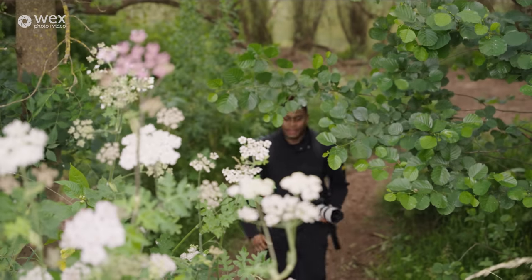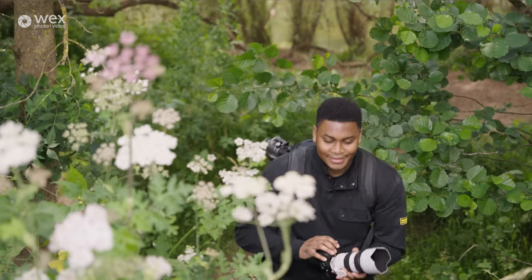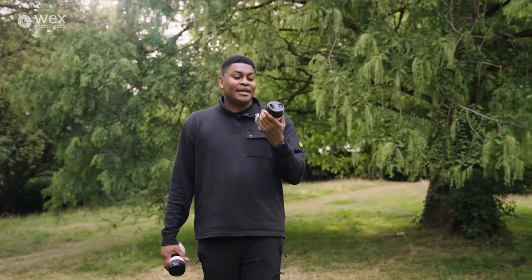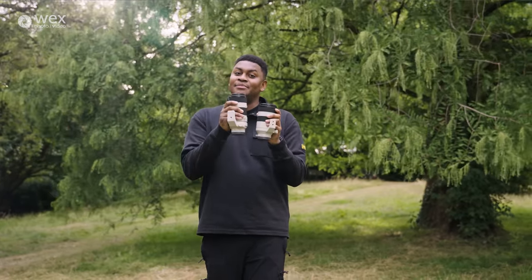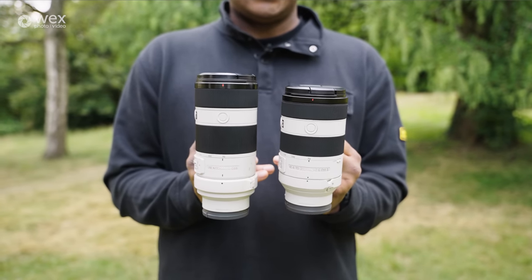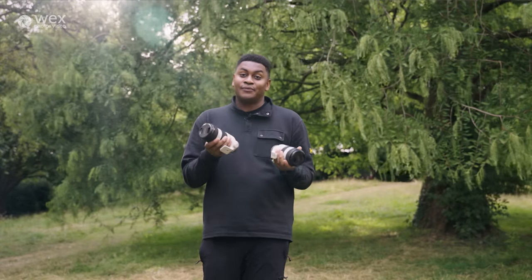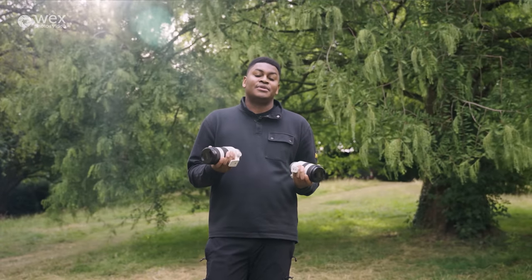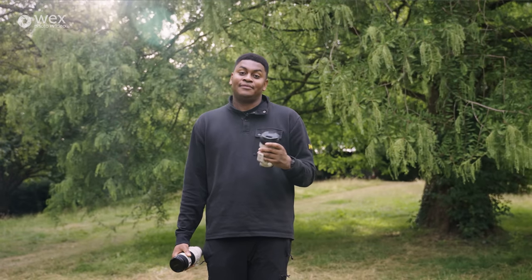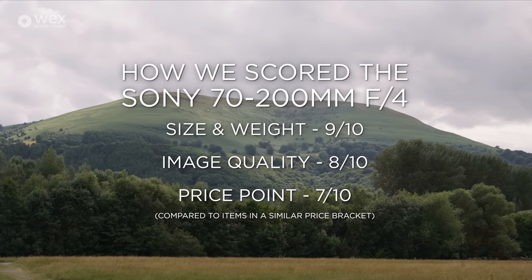To summarize: Sony's new 70-200mm f4 G lens has an incredibly fast, updated autofocus system. It's around 15% smaller than its predecessor and comes in at 794 grams versus 840 grams for the previous version — a substantial difference. It's priced at around £1,750.